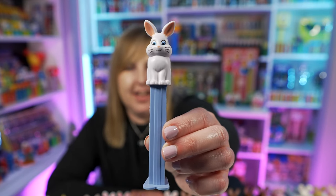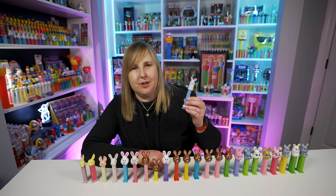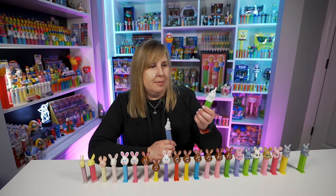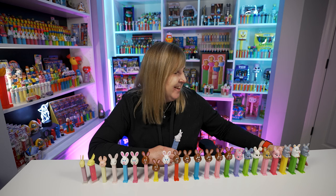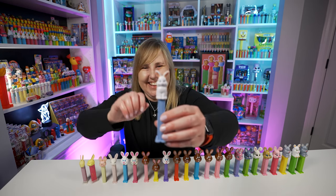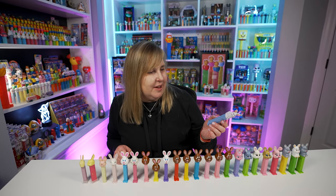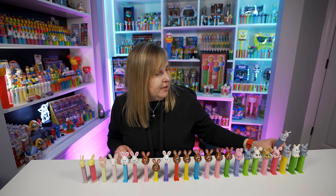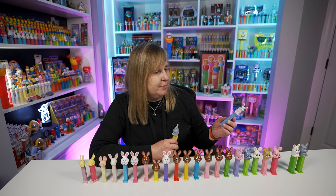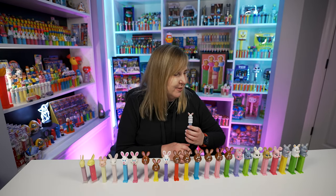Then we're moving to the Bunny I Pez dispenser, first released back in 2021 and still being sold today in stores. It might be called the sitting bunny or the fluffy bunny. Instead of sitting on little legs, it's sitting on its feet like a bunny would actually sit. It has a really nice light purplish gray stem, and the bunny head has a grayish blue tint to it. And — hashtag butt check — it has a little fuzzy bunny tail! None of these other ones have a little fuzzy bunny tail, but this one does. That makes it so cute.